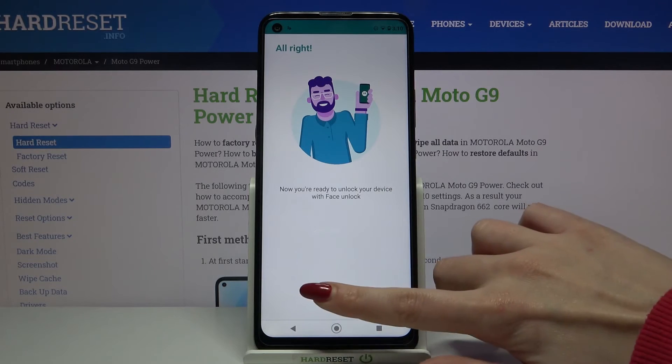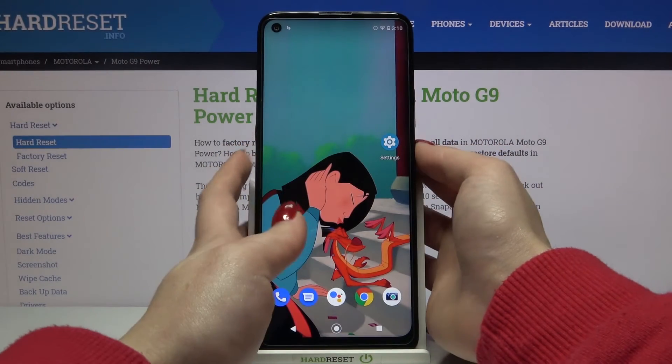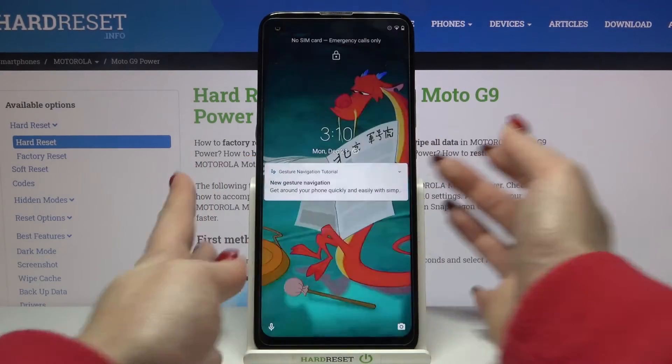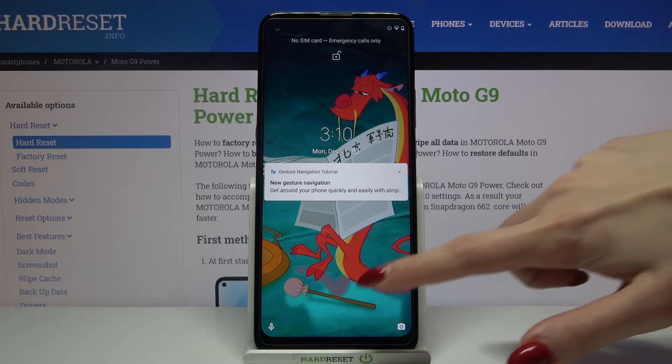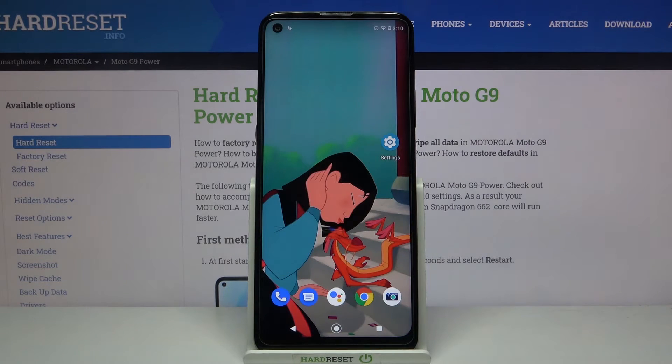Then done. Now when I turn off my screen and turn it back on, I can see that face unlock is working properly. So all I need to do is swipe up to open my device.